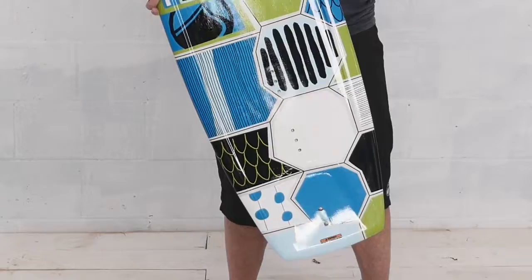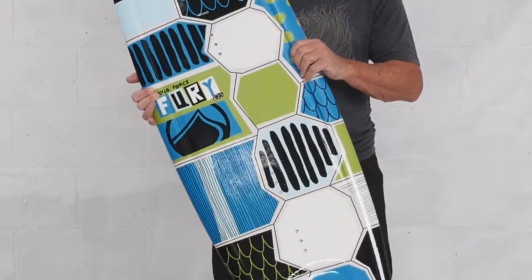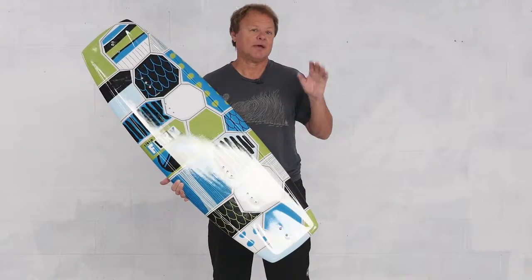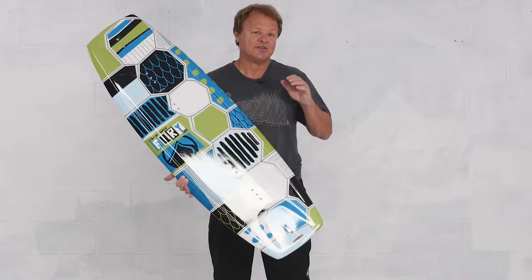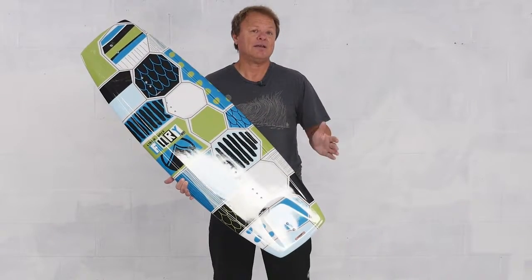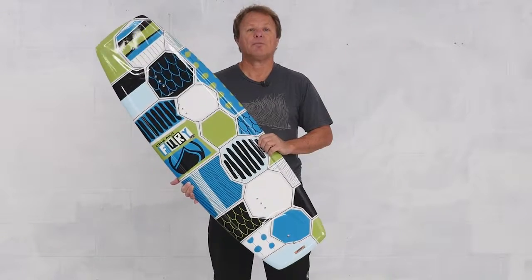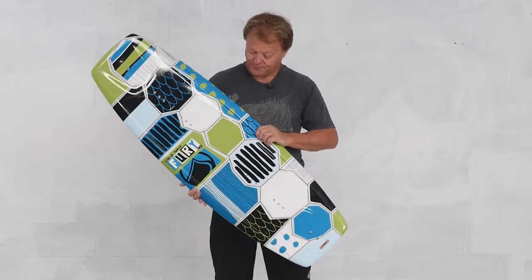For Groms who want to rip, I introduce the Fury Series. What's cool about the Fury Series is it's not just taking a board and scaling it down, making smaller sizes — but at each size, the Fury Series is engineered for the ability of the rider at that age, at that point in his progression, to work best for where he's at and to help him progress and move on in his riding.